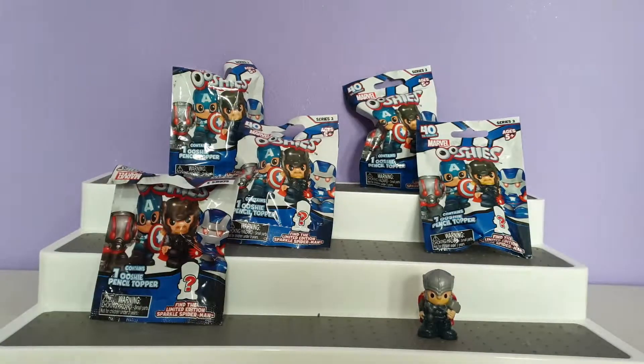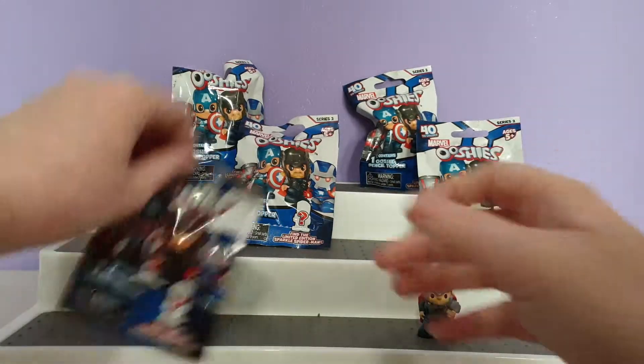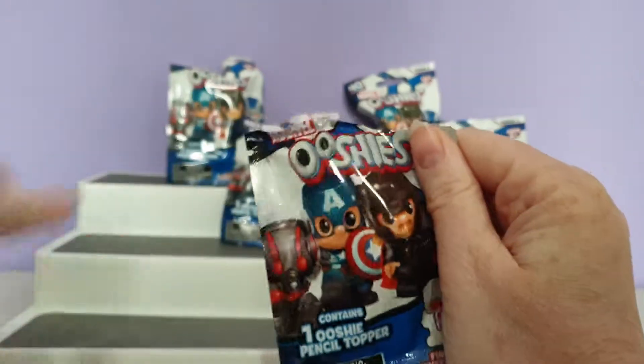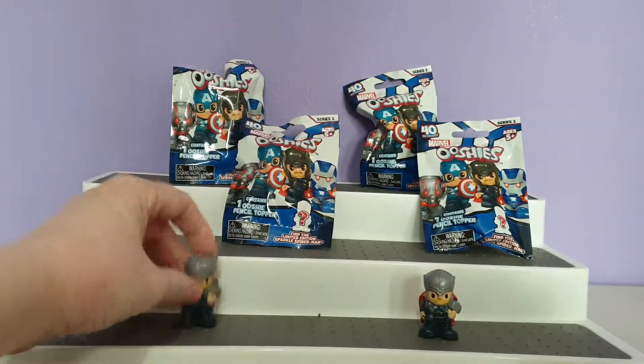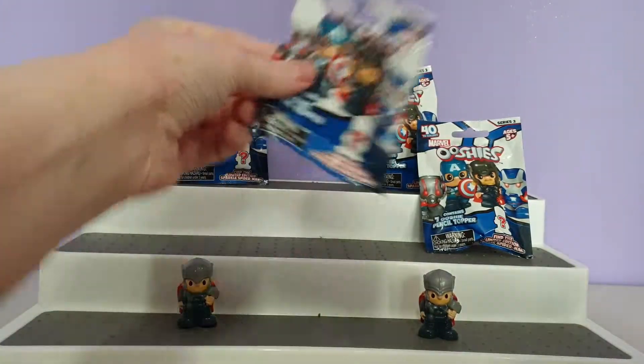I just hope that we don't get any doubles in this video. Let's find out who our next one is. Oh, see — I always jinx it. You can never have too many Thors! Let's keep going.